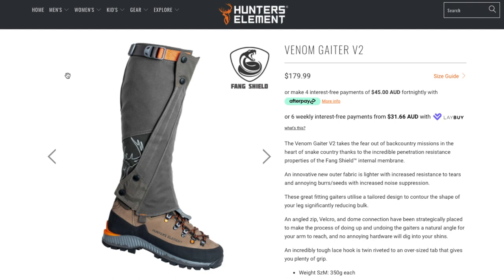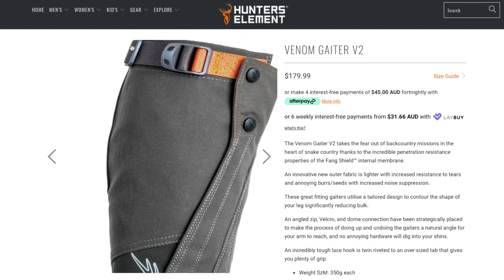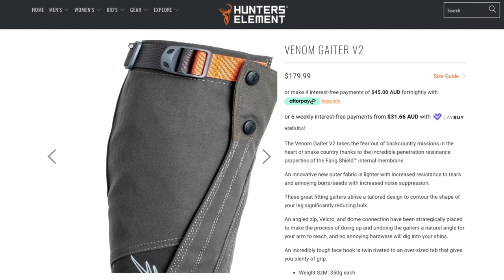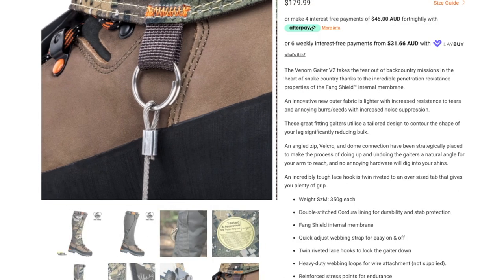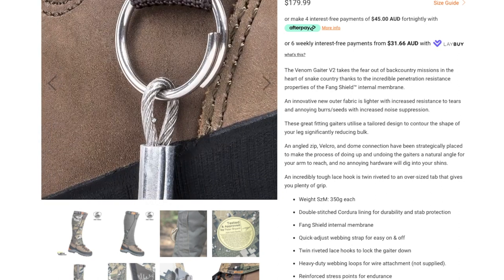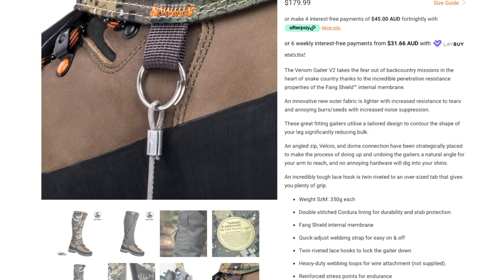Just from looking at this photo, one thing I can tell you is this buckle here — the excess strap — does not actually exist. It's not on the gators when you buy them. Those cool pictures? You don't get those. They're optional extras for like 15 bucks.